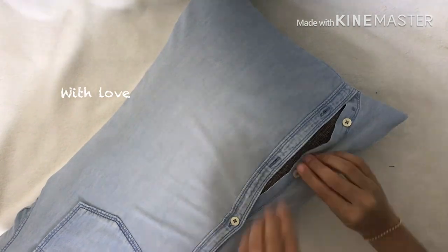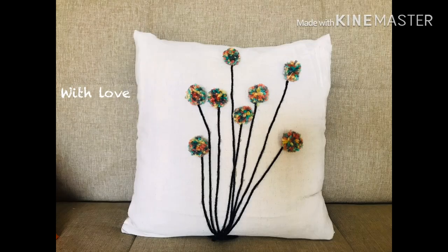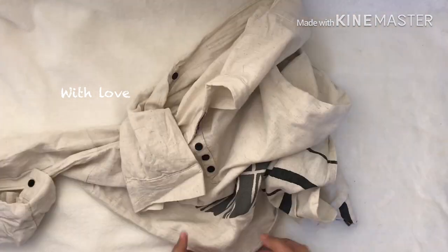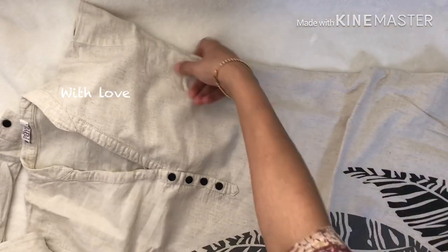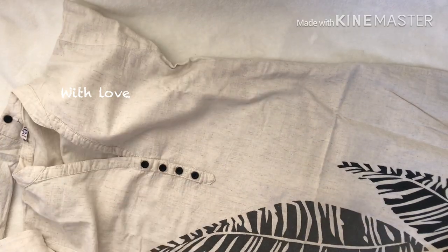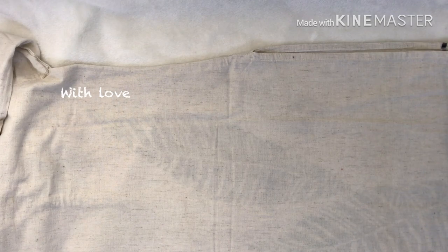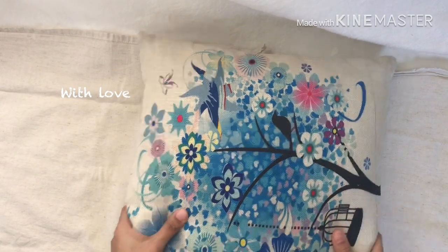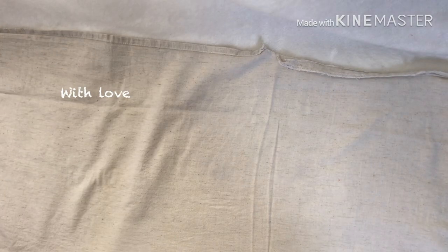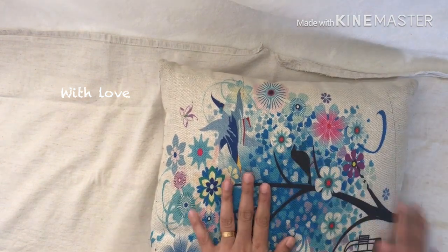Now the cushion cover is ready. I am going to put a back piece on the back. I have put a cushion on the back.